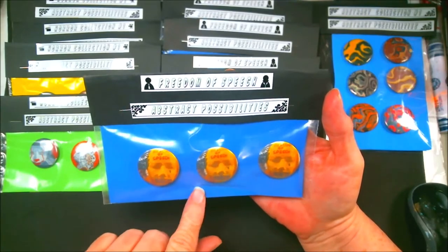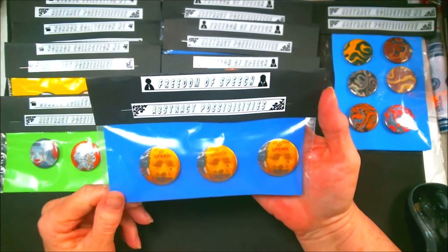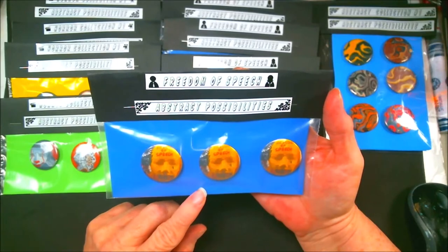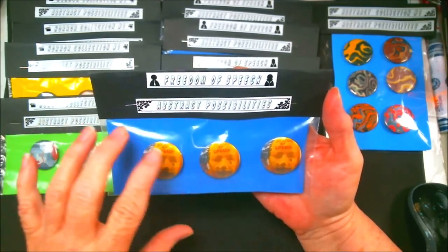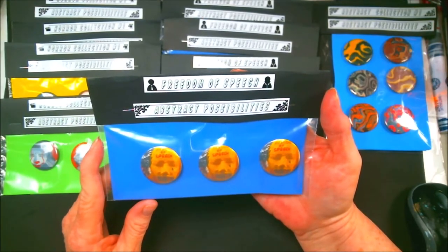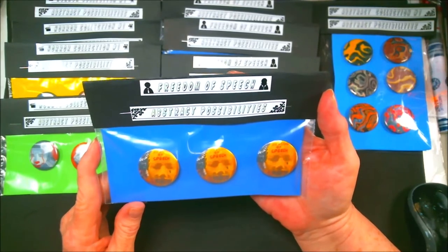Those are for sale as well. All the links will be down below. It will be the description of it and the PayPal link. If you're in the United States and Canada, I'll be able to ship there. If you live outside of those two, we're going to have to talk and see what the shipping would be per your country, and then I have to get with the post office.